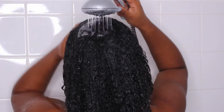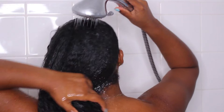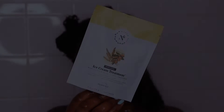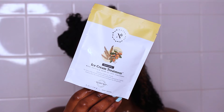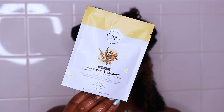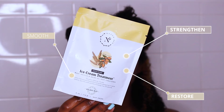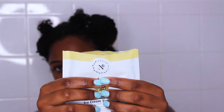After about 30 minutes of having that solution in my hair, I hop in the shower and rinse it out. I know it's working because look at her — she is flat, which tells me the apple cider vinegar has clarified my hair. So I'm going to proceed to deep condition. For today's deep conditioner I'm using the Natural Club Ice Cream Treatment.